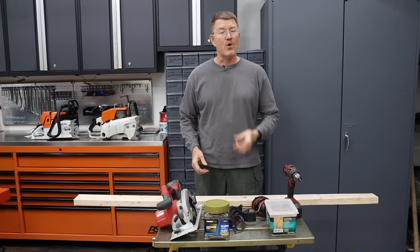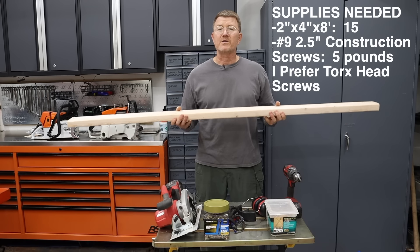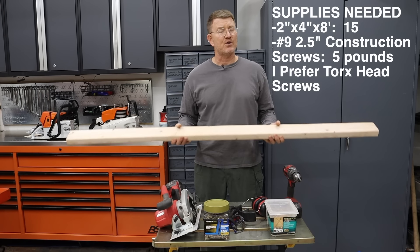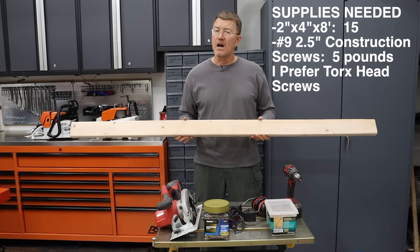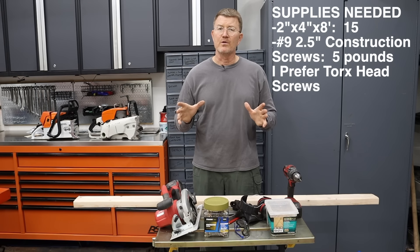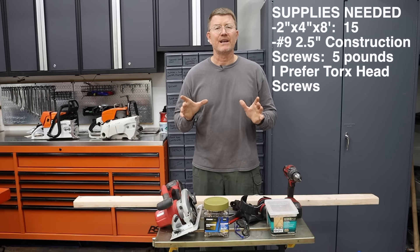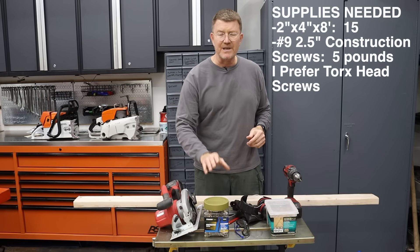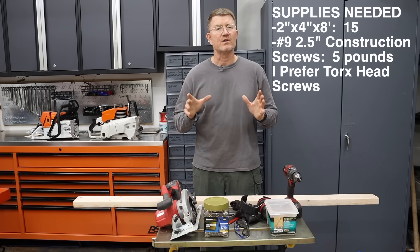As far as supplies go, you need two things. You need 15 2x4s, 8 feet long — I recommend top quality, usually number one grade. They're straighter and won't have large knots that affect structural integrity. In addition to the lumber, you need something to secure it with. I prefer screws — a number 9 or number 10 construction screw, interior or exterior grade, two and a half inches long. You'll need about five pounds, and I prefer the ones with Torx heads.